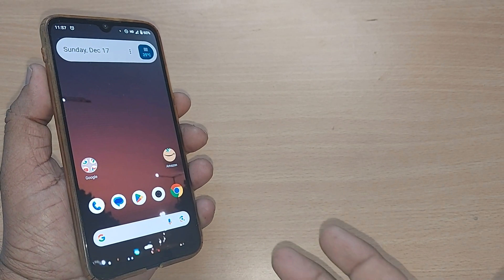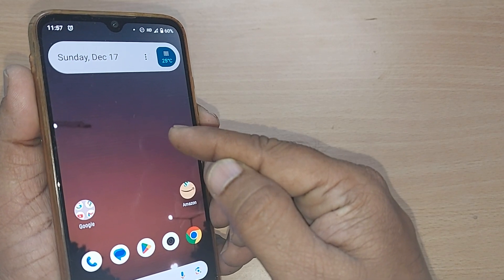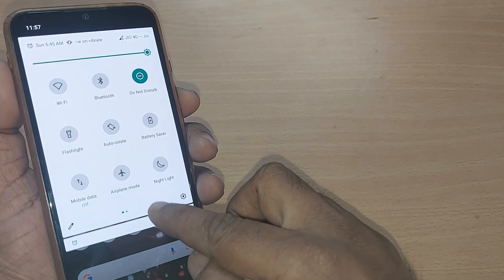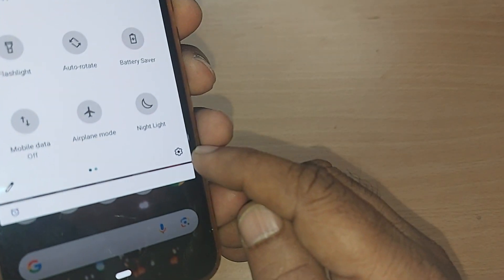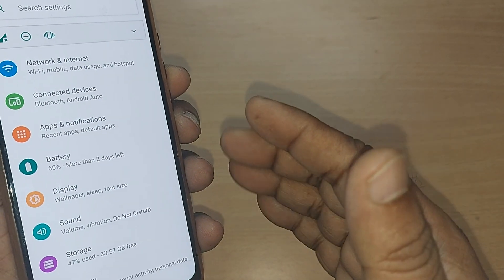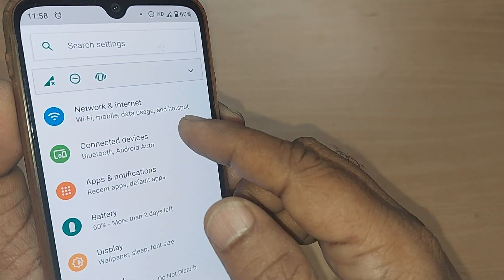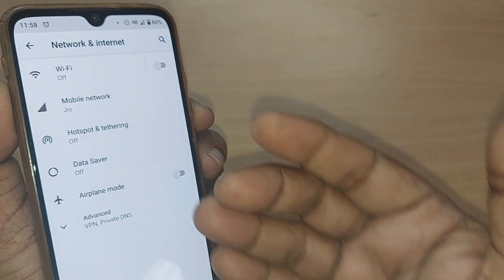If you're holding an Android phone and you would like to connect to the internet using Wi-Fi, how do you do that? We are going to see in this video. Just go and tap on the Settings icon. Upon tapping, you will be given an option of Network and Internet — just go and tap on that.